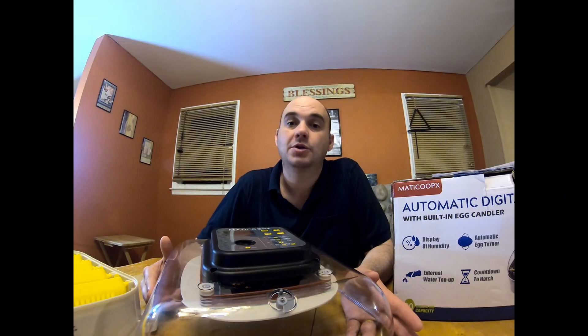It does come with an instruction book, which will give you pretty much any details you need to know — anything I haven't covered in my videos you can probably find in there. So let's move on to what everyone wants to know about: temperature and humidity.